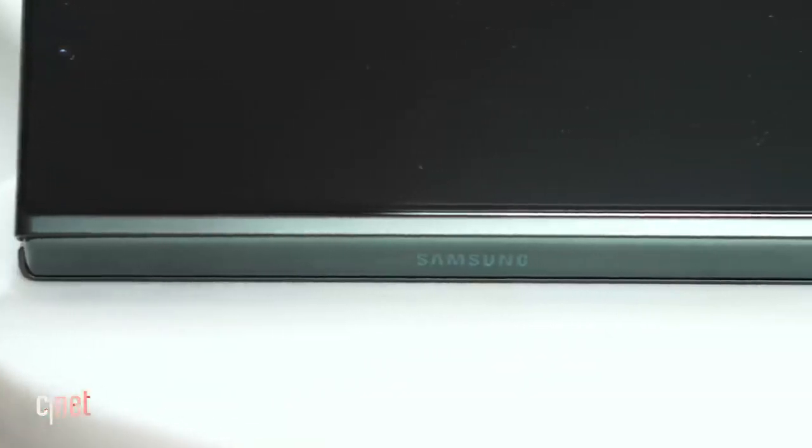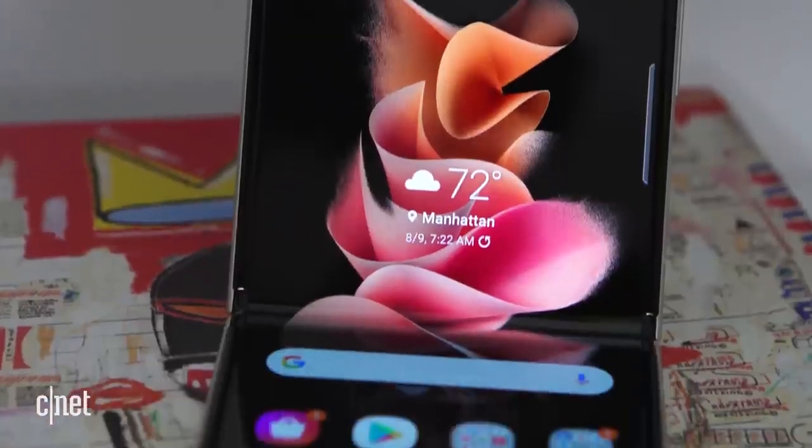Today, Samsung announced the brand new Galaxy Z Fold 3 and the brand new Galaxy Z Flip 3. I have the Galaxy Z Flip 3 right here. I'm going to unbox it for you, show you what comes in this very slender box — probably not a lot — and then talk through a couple of first impressions. Let this shirt be a bit of a clue for one of my favorite new things.